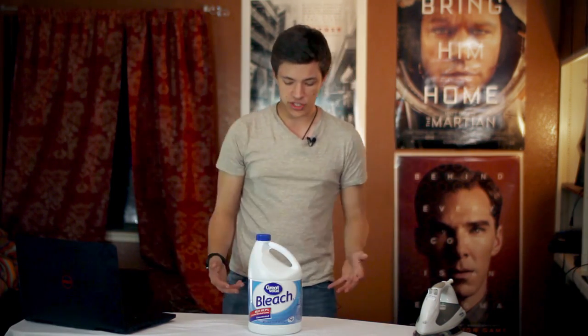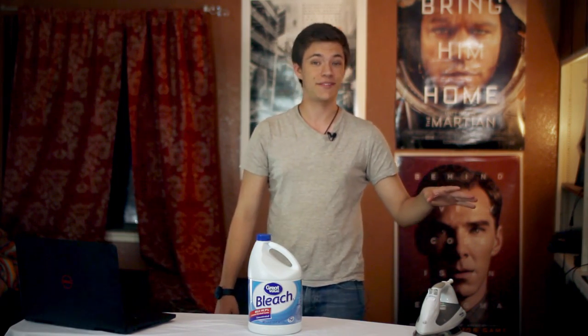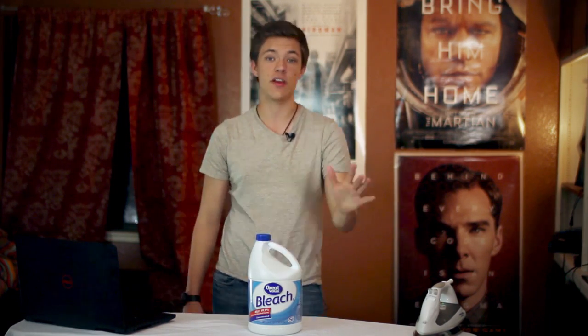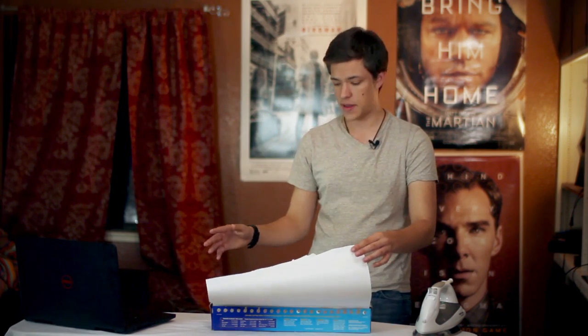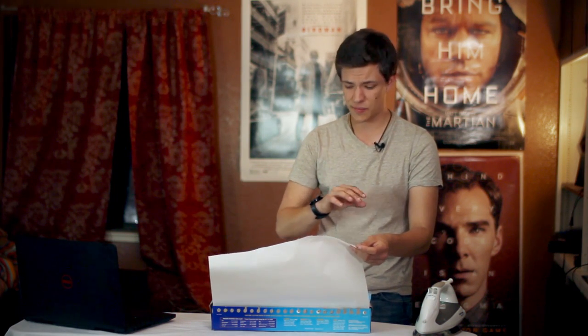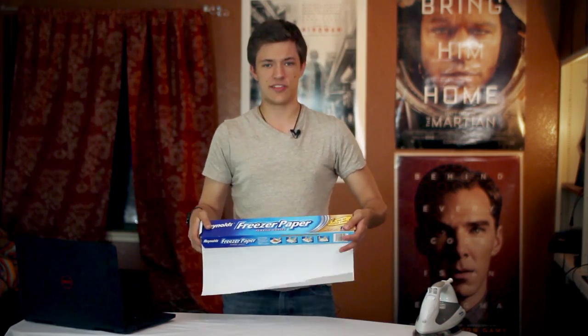First things first, you need bleach — this whole thing was about two or three bucks and it's going to last pretty much forever in shirt bleaching; I won't need to buy another one for years. Next, you're going to need freezer paper, which you can get at most stores. It's important to get freezer paper specifically because one side is shiny with a wax coating. Next, an exacto knife, which I found in the garage — I probably shouldn't be flipping it around because it does have razors in it.